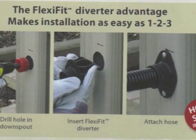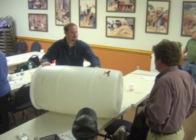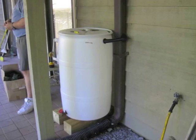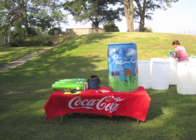Using the FlexFit Diverter Kit for barrel conversion is the easiest way to take a plastic 60-gallon Coca-Cola syrup container and convert it into a rain barrel. The kit contains everything you need. This video is designed to show you how the conversion is done and how to install a rain barrel on a house gutter.